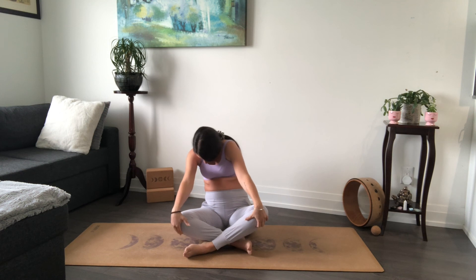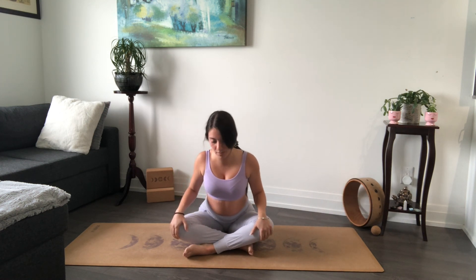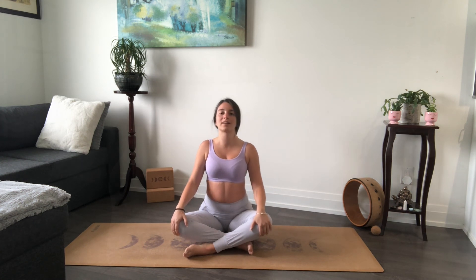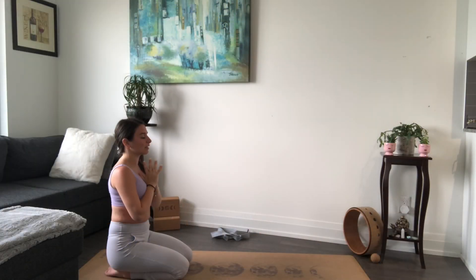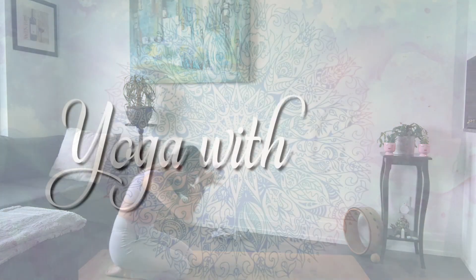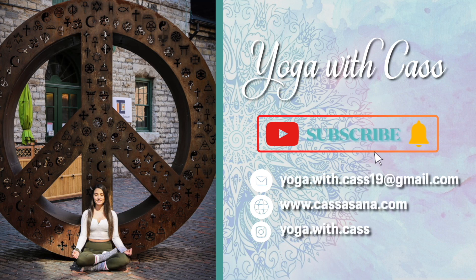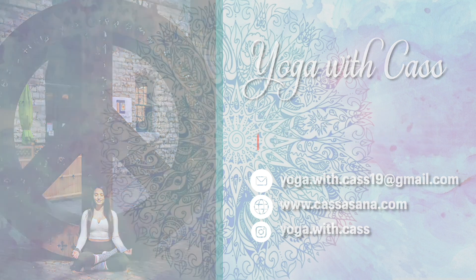Come back through center. On your next exhale, just come to a neutral spot. I hope you have a lovely rest of your day. Namaste.